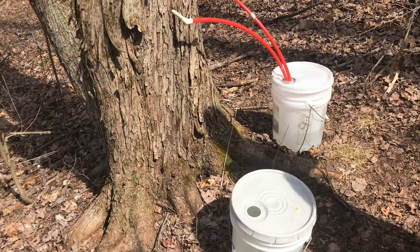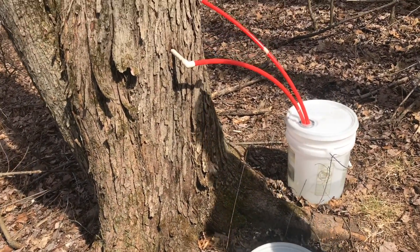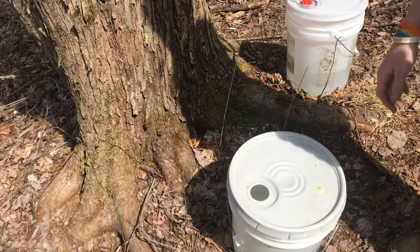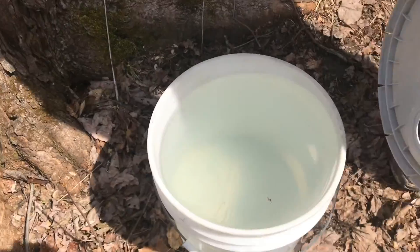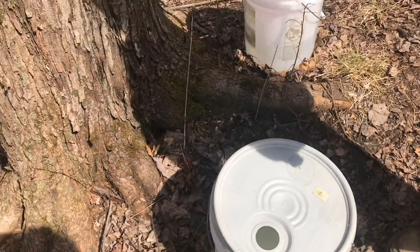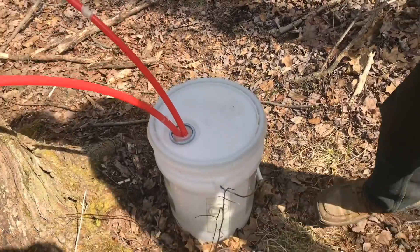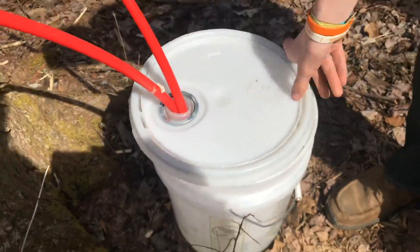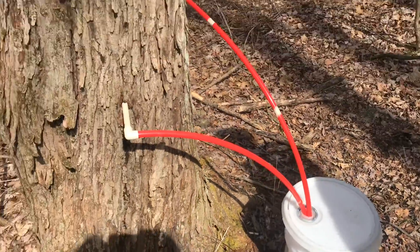So this is March 23rd and we've already done two boil downs of the sap coming from these trees. We came up here the other day and this bucket was actually overflowing, so definitely time to boil this down for the third time. We probably have in total about 20-25 gallons, so we're definitely going to get some more syrup.